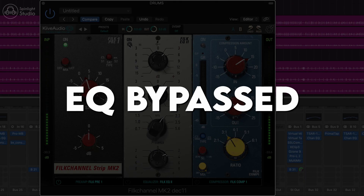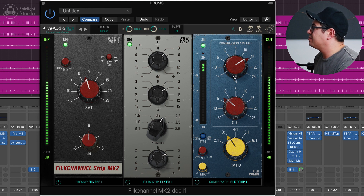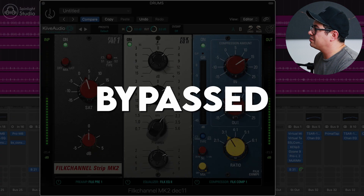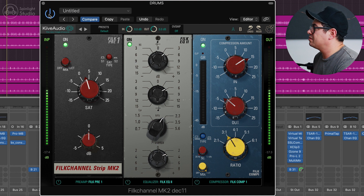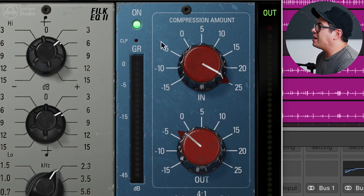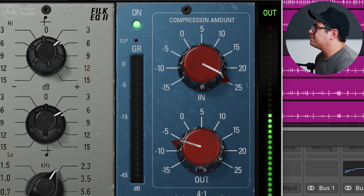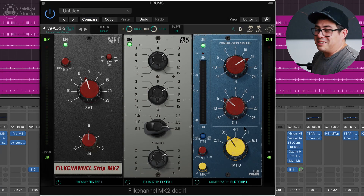I think that brings the drums to life already. Then some compression. Just this on the drum bus is making the drums sound so much cooler — they sound so much bigger, more exciting, a lot more life to them. With this compressor, you just drive it in until you get the desired amount of gain reduction. You can see it's got a clip light up here, so I'm causing a little bit of clipping, which can be a desired effect — you can just pull the output down. I'm just chasing a couple of dBs of gain reduction here.